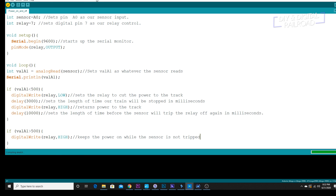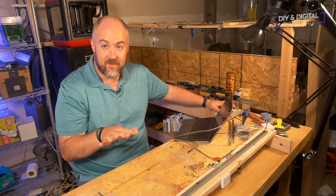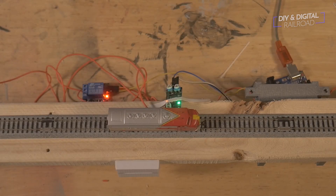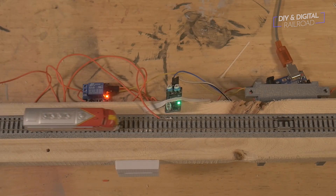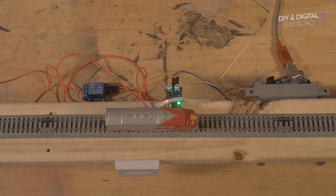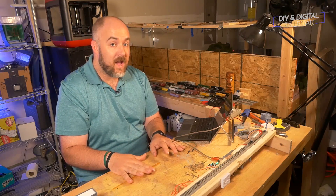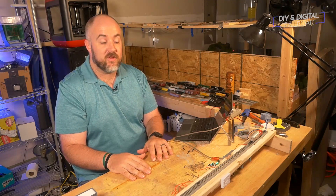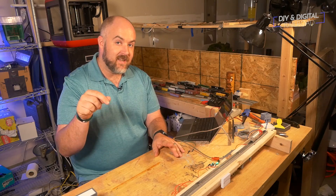So let's go ahead and verify it — there we go — and we can start uploading. Okay, we have built everything out. Let's go ahead and give this a test run. You can see the train cuts off and then heads back on its way. You can see that within the ten seconds the train is not going to cut off the power, but once the ten seconds are up, it can go back to where it cuts off the power. So that's how you start and stop a train automatically using track power and an Arduino — just takes a couple of components and some very, very simple code. If you're looking to get your feet wet with Arduino, this is a great place to start in terms of model railroading. I'll have all the parts linked in the description below.